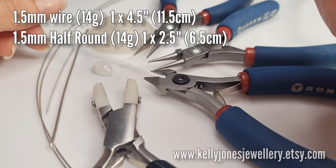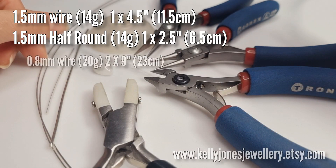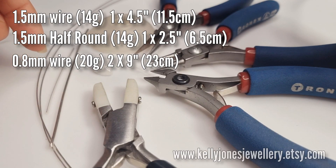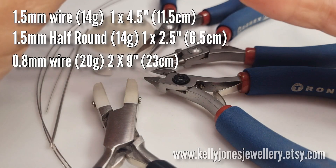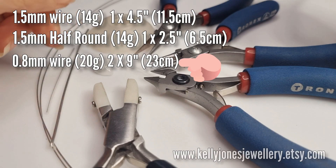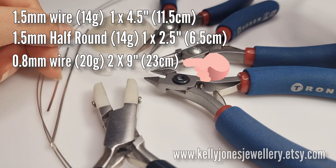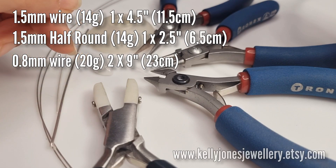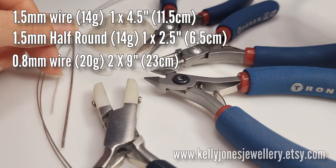Then we've got the 0.8mm gauge - we're going to do a little frame pendant today. This is 20 gauge and I've got two lengths at 11 inches which is 28cm. If you don't have the thicker half round you could just use a little bit of this - if you put a few extra bars across the frame it'll be just as strong, but the half round is tidier if you have it.